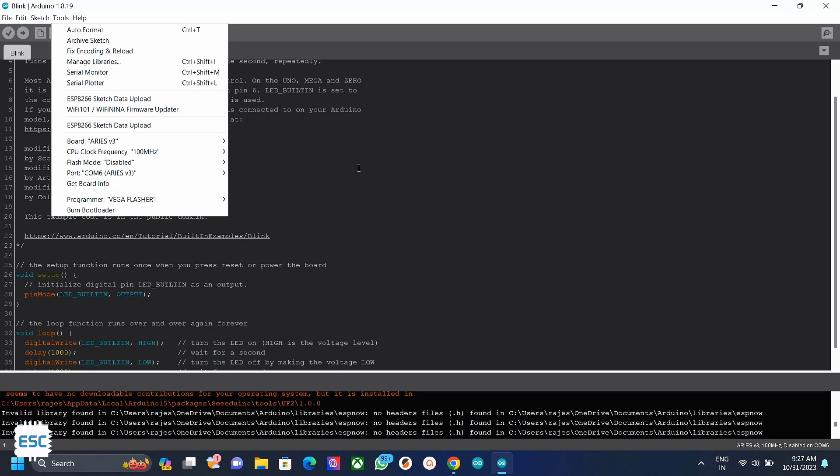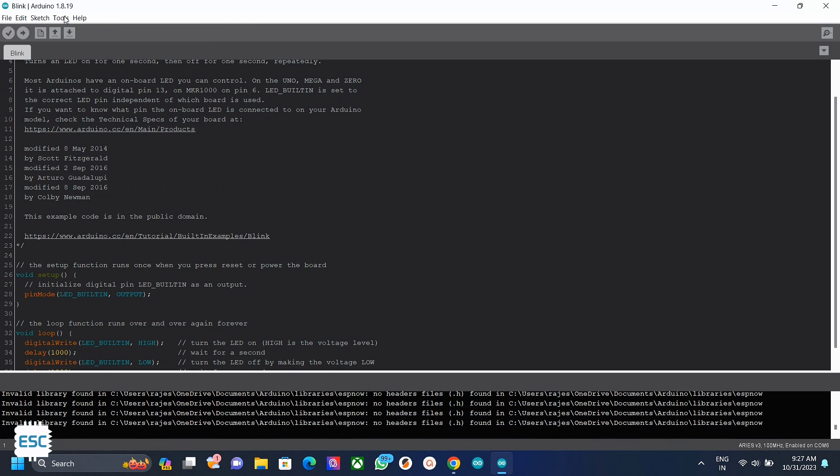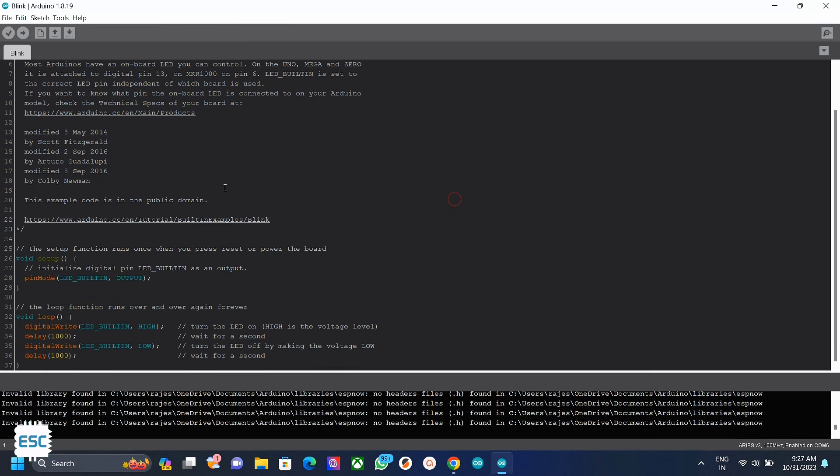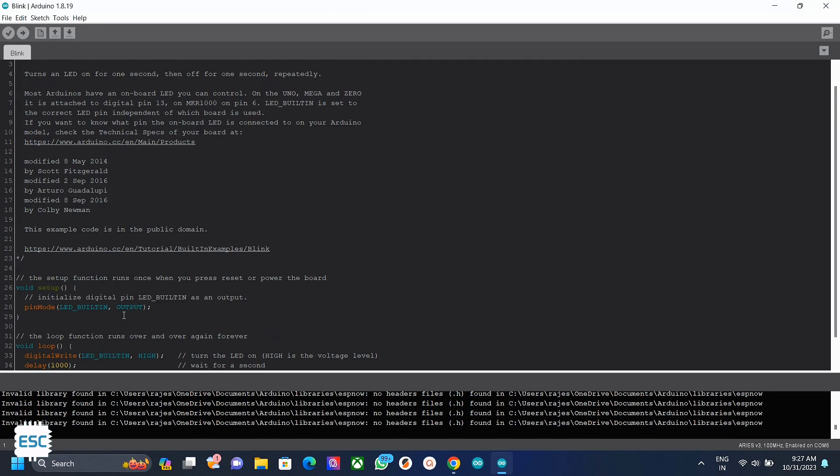Our board has the boot selection jumper connected, which means the CPU boots from external flash. So select the flash mode as enabled and the programmer as Vega Flasher. If the jumper is not connected, select flash mode as disabled and programmer as Vega XModem.